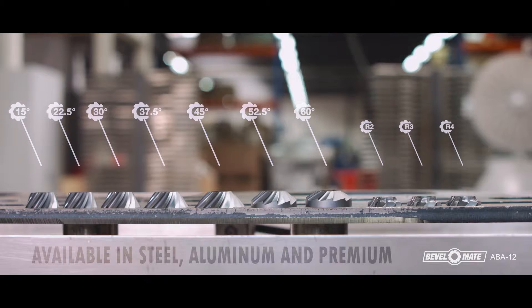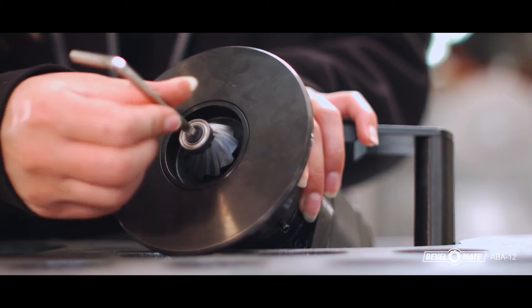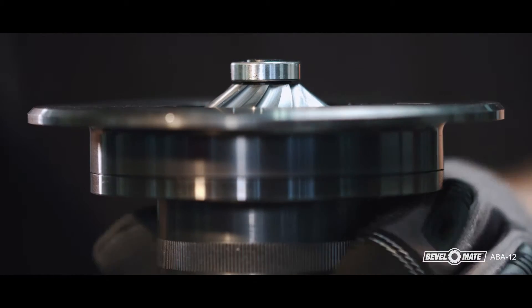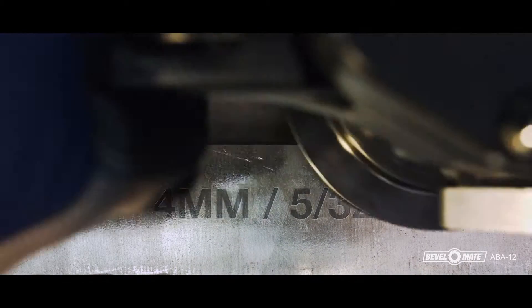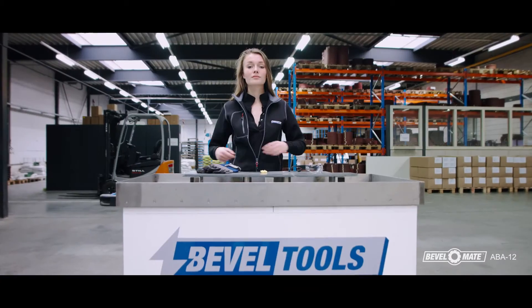A premium bevel head is suitable for a wider range of metals. Mounting the bevel head is easy and takes only a matter of seconds. Next, you adjust the depth. Each click represents 0.25mm. We recommend that you bevel a maximum of 4mm at a time. For example, to bevel 8mm, first bevel 4mm and then adjust up to 8mm. This is more efficient and reduces wear and tear on the bevel heads.